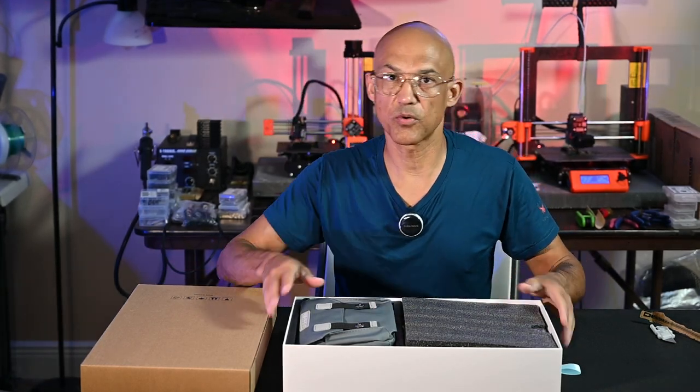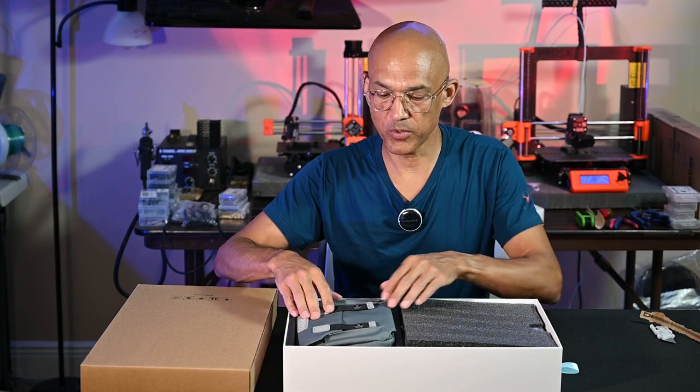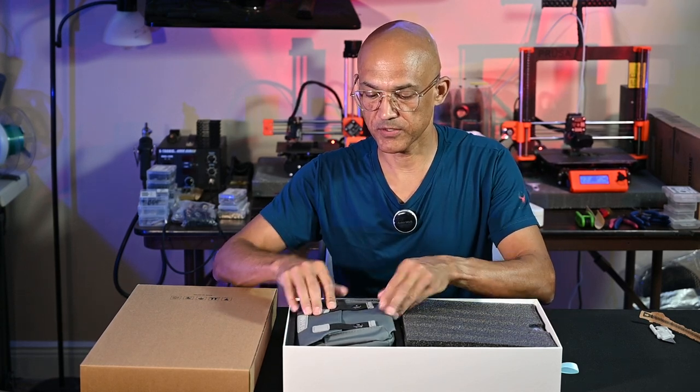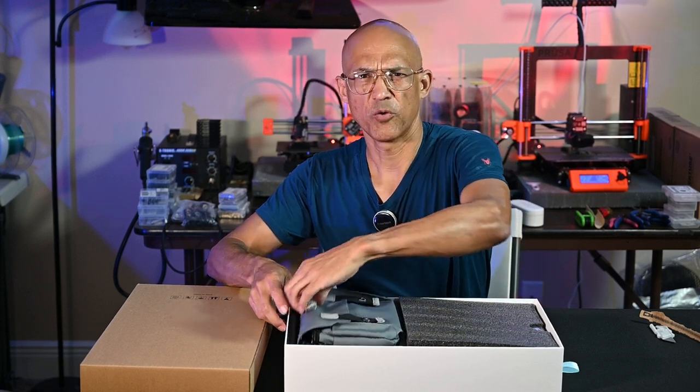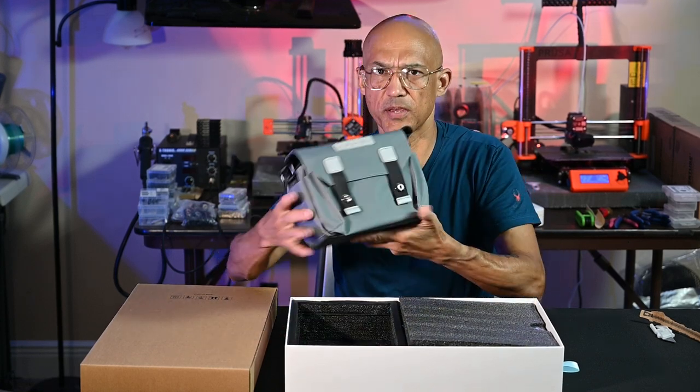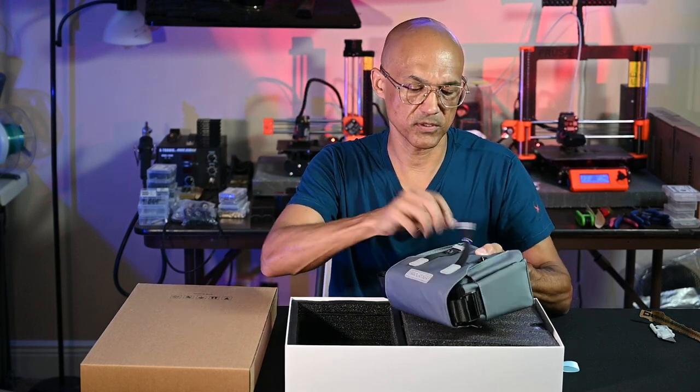This is a unit that I purchased myself. At the time of this recording it is end of May 2024, so this is post-Kickstarter — I think the Kickstarter was back in November somewhere. So we have a nice little bag here to put the scanner in, which is going to be handy.